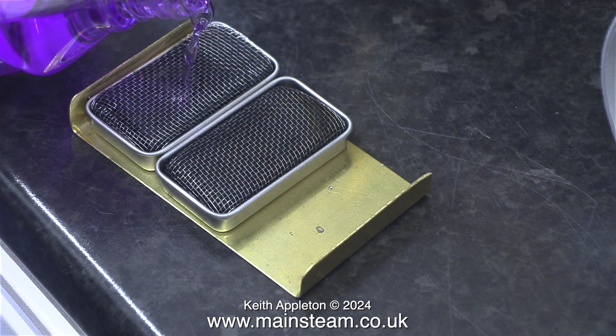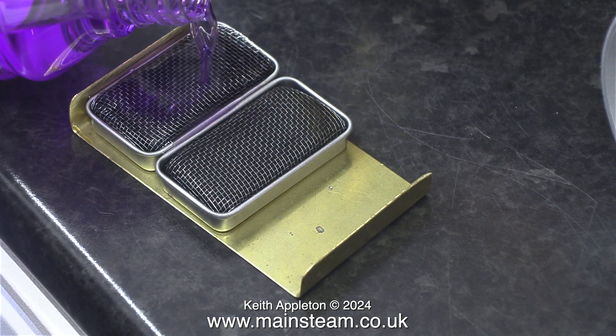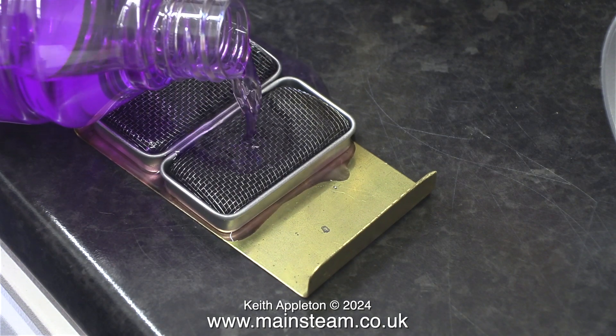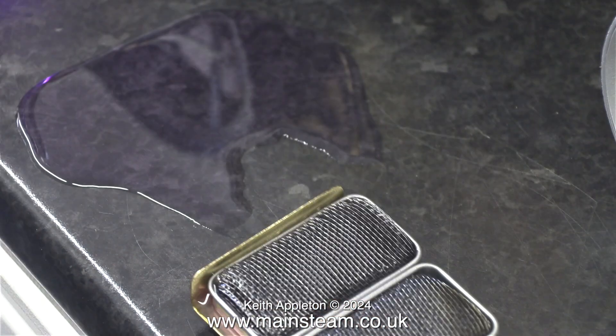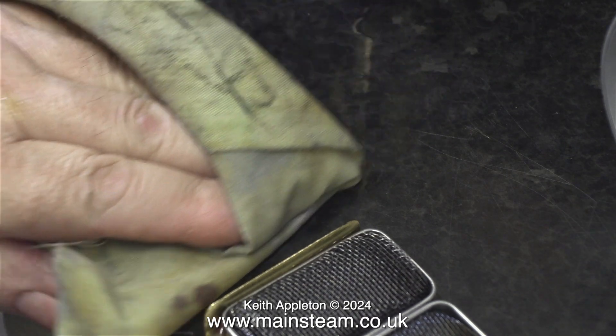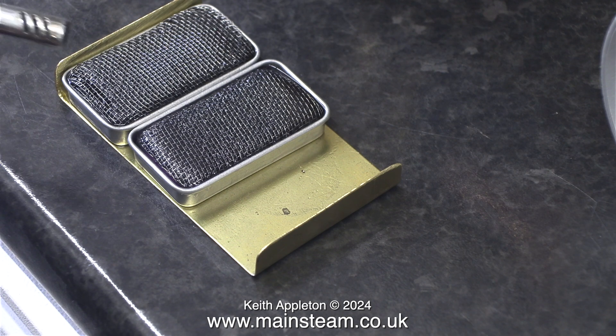Being sensible, I should really use a syringe to fill these methylated spirit burners, because pouring from the bottle meant that the meths went everywhere including onto the bench. All of the surplus methylated spirit was wiped away with a cloth before lighting the burners, as I didn't want to do an impression of the Wicker Man. Health and safety warning: once you wipe away the meths with the cloth, put the cloth a long way from the point of ignition.